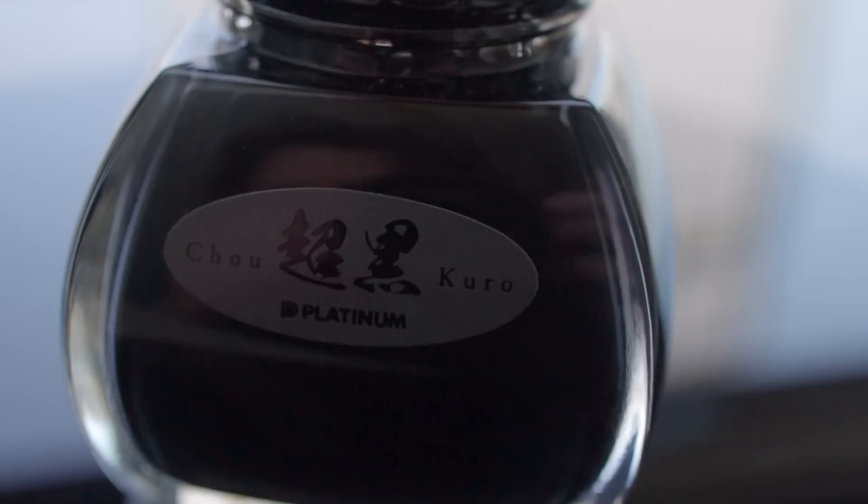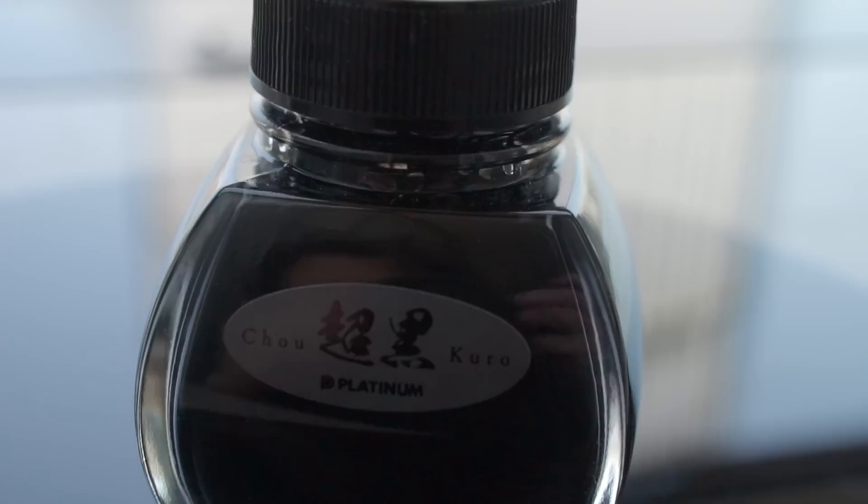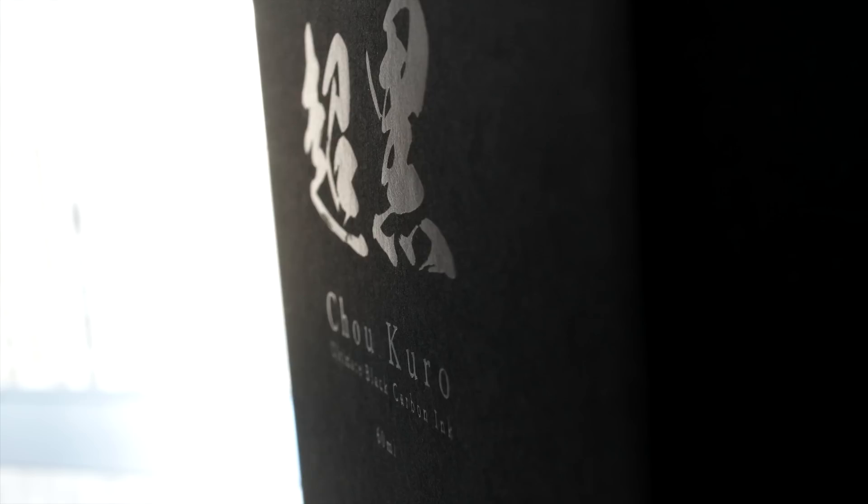About a month ago, Platinum came out with this ink called Cho Kuro. Cho is kind of a kitschy or slang way of saying 'very,' and Kuro is just the word for black. So the name of this ink is Very Black. The initial thousand, which I think is now sold out just about everywhere, came in this kind of monolith 2001 Space Odyssey looking box, and then there's the inner black box — they're really going with this black theme.